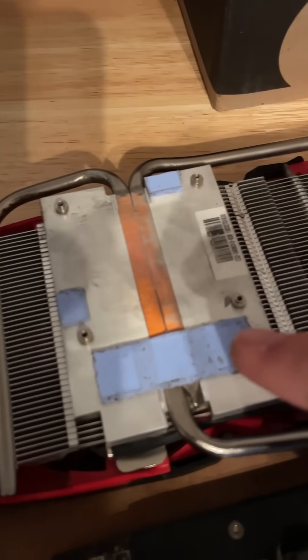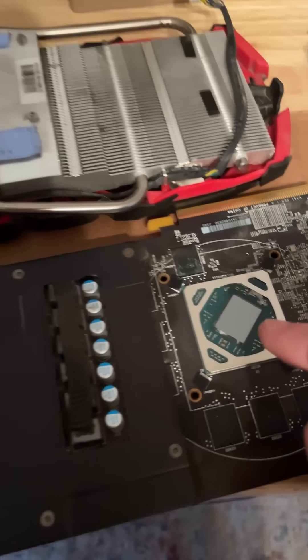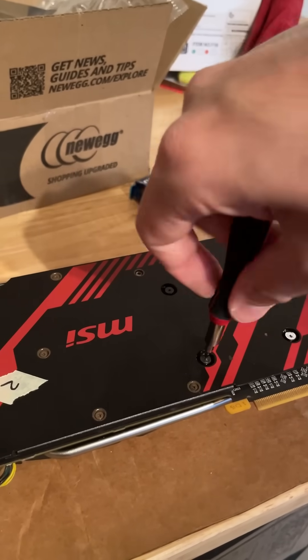Now my question though is, do you guys think we need to replace these pads? I only ever really do the paste. Do you think we need to replace the pads? Now reassemble.